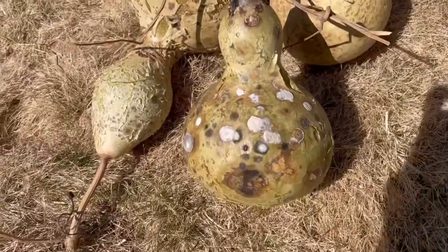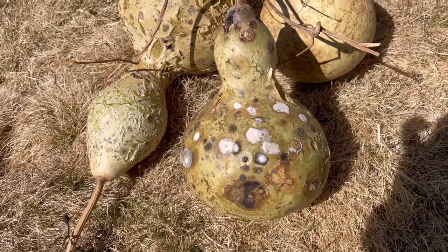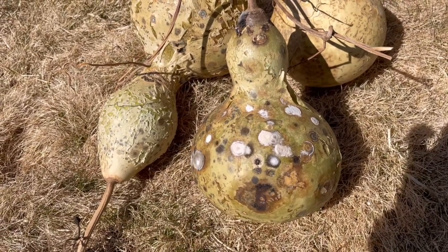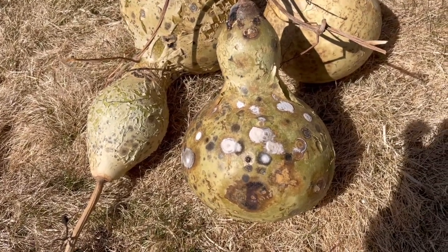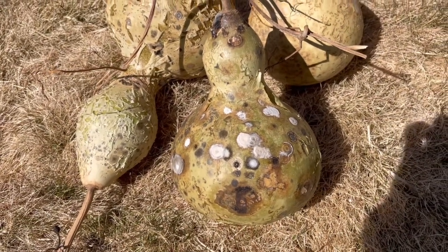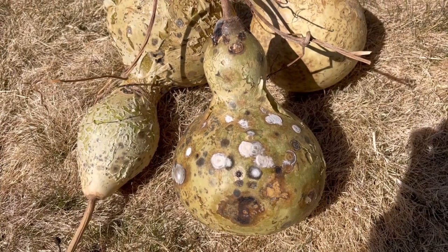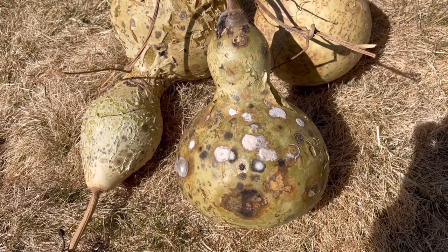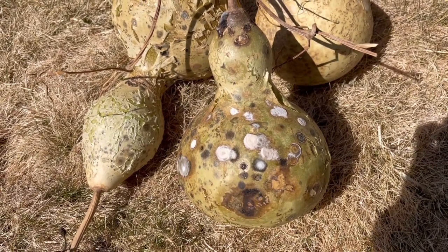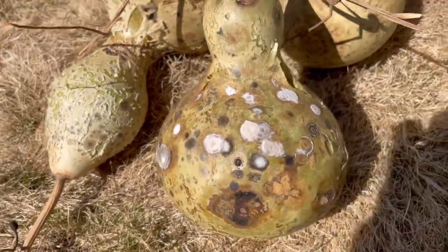The second group of gourds I stored in my garage. I had seen advice saying don't put them somewhere you'll be breathing them in because of mold — and these are the only ones that actually got this amount of mold on them. I definitely would not put them somewhere inside again. They got airflow when the garage door went up and down, but it was more like an inside shed where airflow is diminished, and I got a lot more molding on the outside.